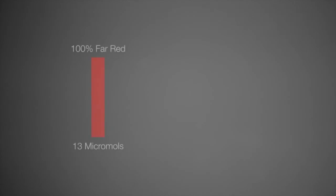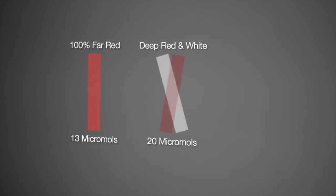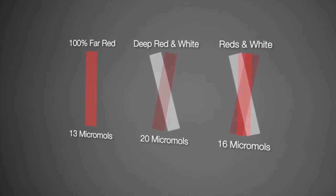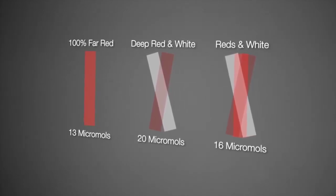The flowering lamp is available in a 100% far red lamp, which produces approximately 13 micromoles per second, and in a combination of deep red and white, which produces 16 micromoles.